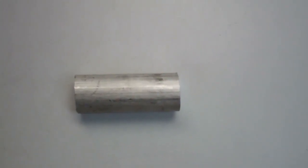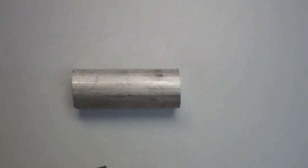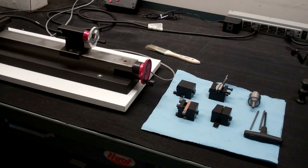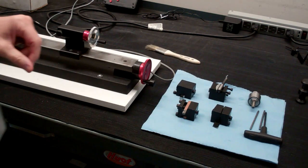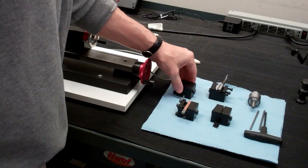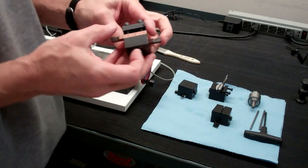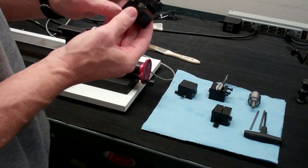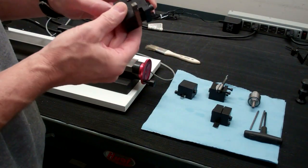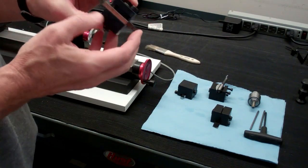Next we'll talk about how these tools are held in place while you're turning. We have what's called a tool post. You will mount the tools in the tool post. This tool post happens to be a two-tool post, so you can mount one tool on either side.